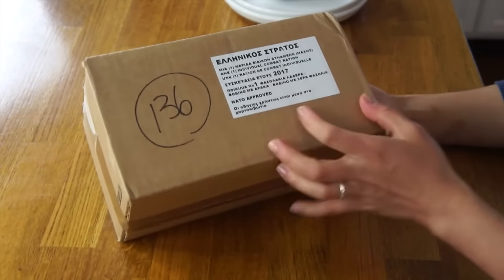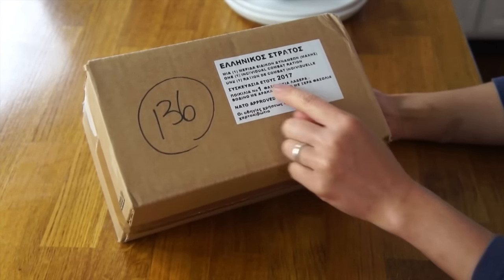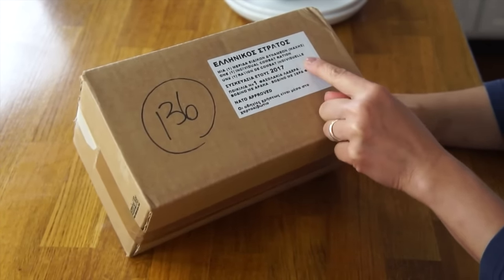Christos, thank you so much for sending this to me. Everything is written, thankfully, in three different languages — in Greek, English, and French. If you enjoy these kinds of ration taste tests, be sure to check out the playlist where there are loads and loads of videos with more ration tasting. All right, let's see what's inside this box.